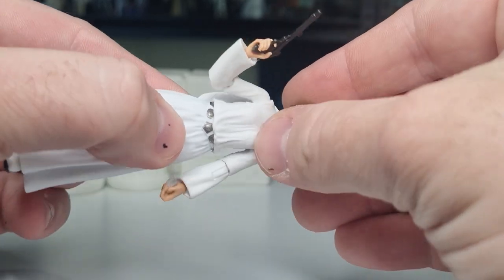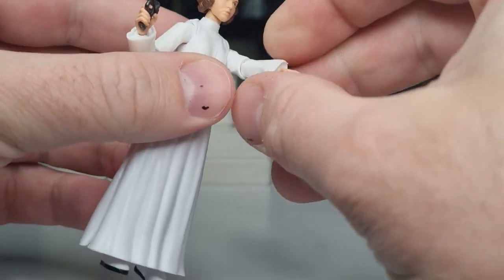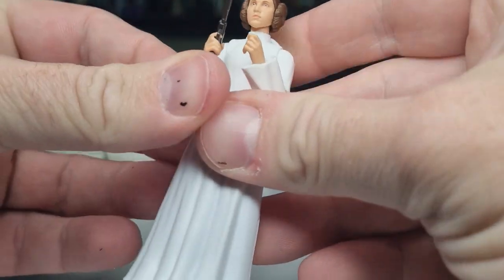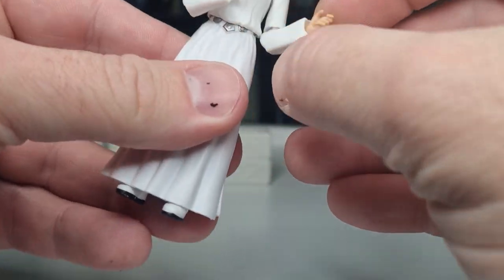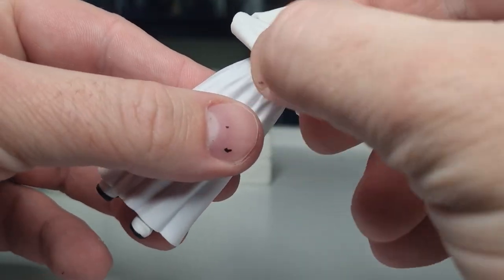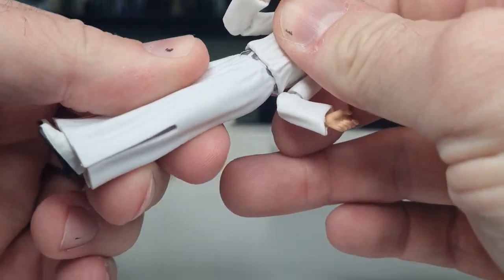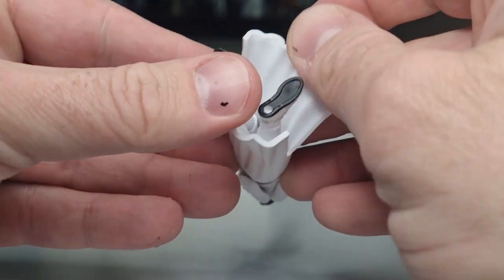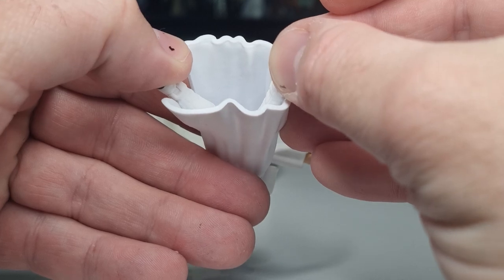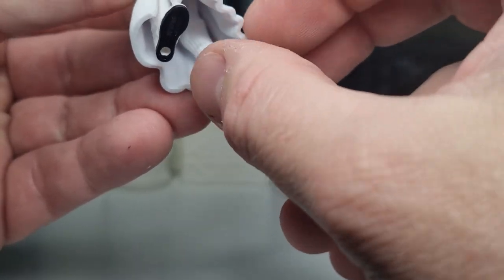Let's take a look at the articulation. She has a ball-jointed neck and ball-jointed head — double neck joints. Ball hinges in the shoulders, hinges in the elbows so you get a nice bend. You can hold a blaster with two hands. Swivels at the wrist. There's a swivel or ball joint at the torso. Ball and socket at the hips, knee articulation, ball hinges in the ankles, and a rocker joint in the foot — so you can get a slightly wider stance to increase balance.